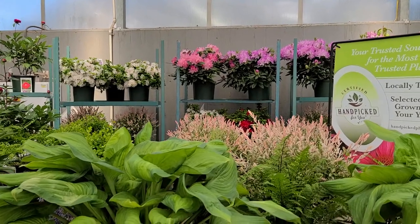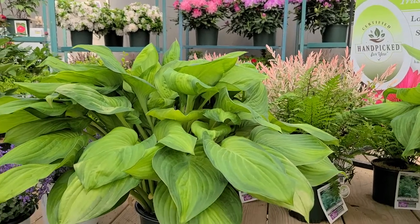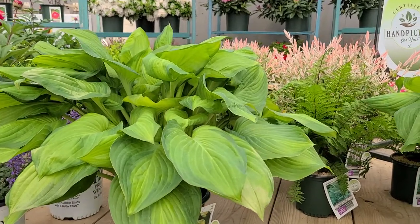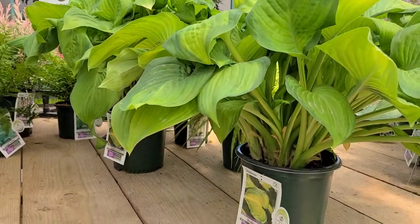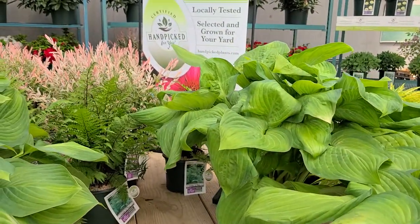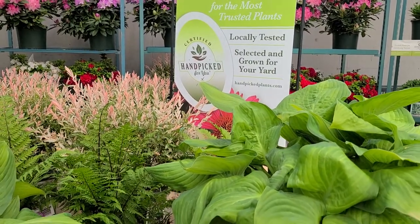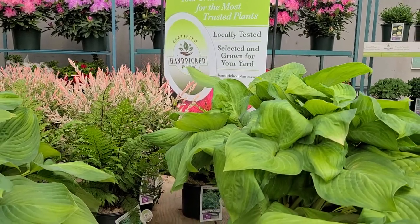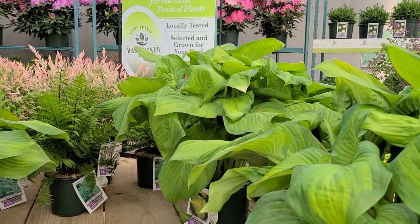It's springtime at Overdy Vest and our hostas are just now beginning to fill out and show off their gorgeous foliage patterns. This very nice variety is one called Hosta Glocomole. It's a Hand-picked for You selection, which means it's been locally tested and locally trialed — it comes to you with that little bit extra reassurance that experts, including the people at your local garden centers, have picked out the ones they know perform very well right here in our local region.